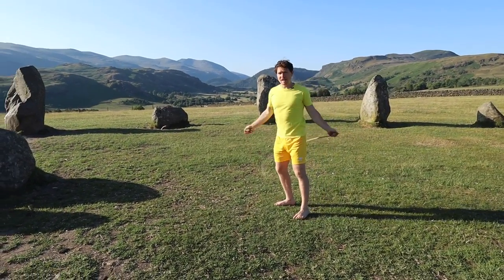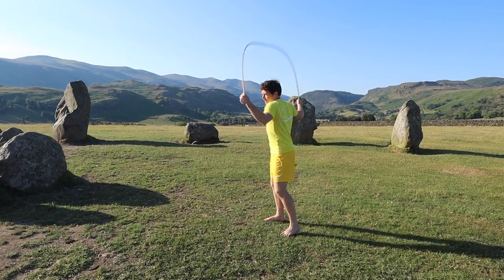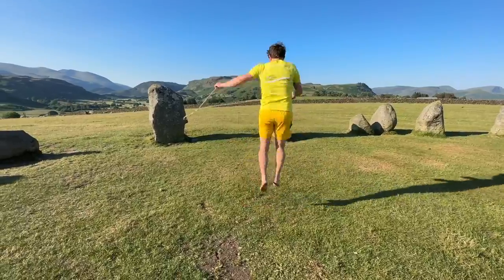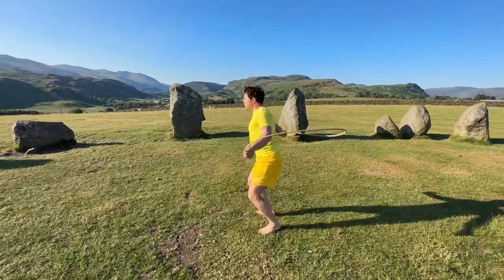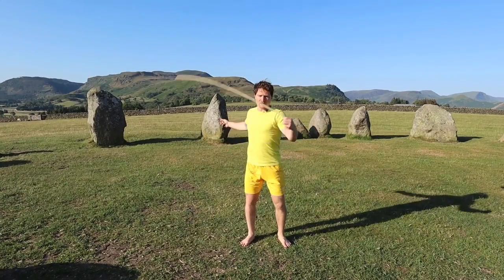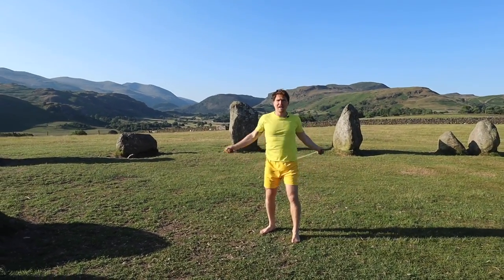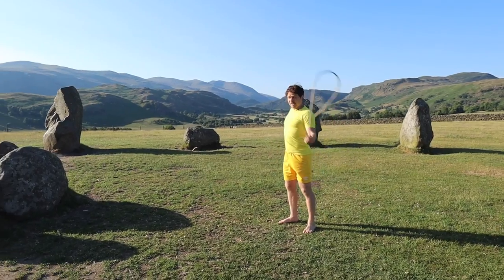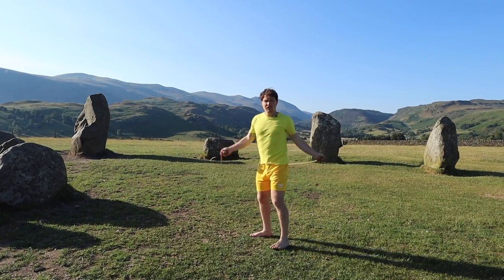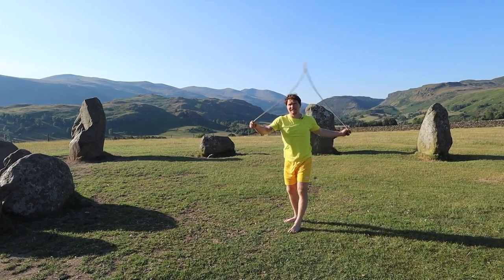There's not much more I can teach you on that one — if you can double dragon when it comes past the heels, you're going to jump 360. The other version is when it comes past the toes — slightly easier past the toes than past the heels. Then we can connect them up, going from one side to the other: heel 360, toe 360. Or if you're really brave, you could try 360s past the heels in a row — pretty hard — or 360s past the toes.